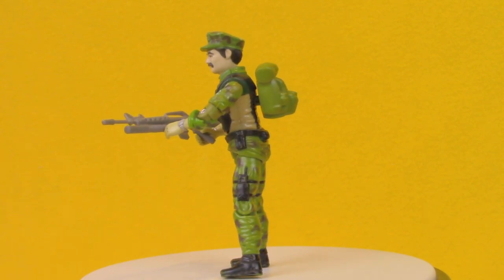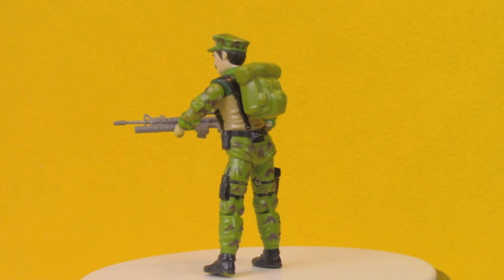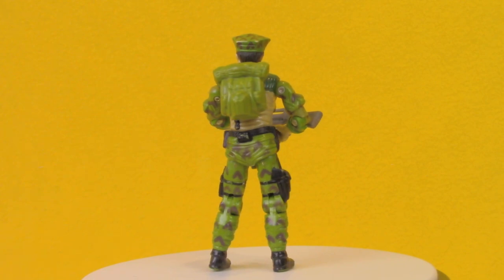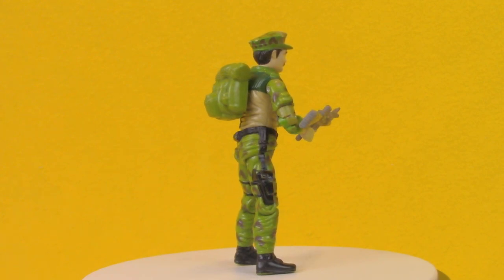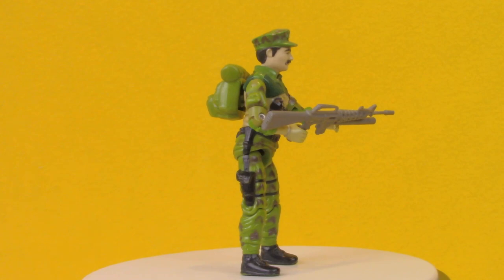Leatherneck wasn't the first Marine to join the G.I. Joe team, and he certainly wasn't the last. 1986 included Sergeant Slaughter, Leatherneck, and Mainframe, really adding quite a few Marines to the team. Leatherneck was the only one listed specifically as a Marine as his specialty — Sergeant Slaughter was a drill instructor, and Mainframe was a computer specialist.